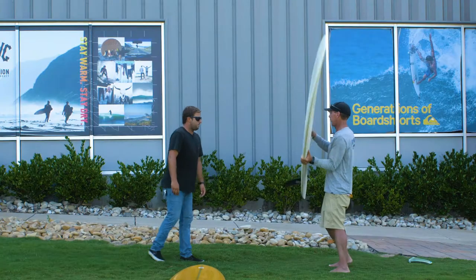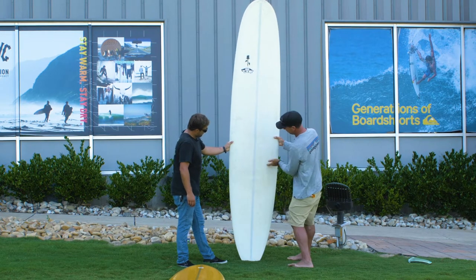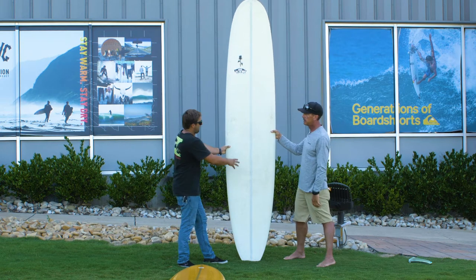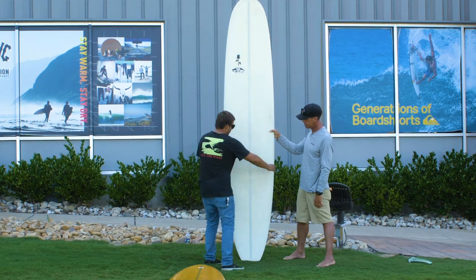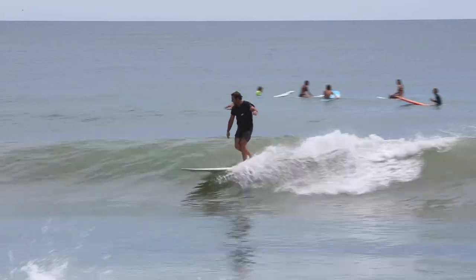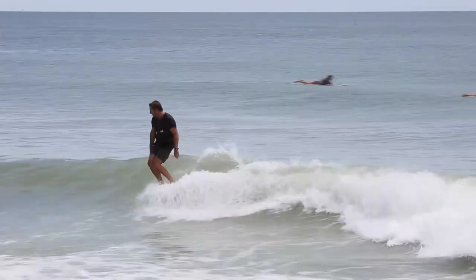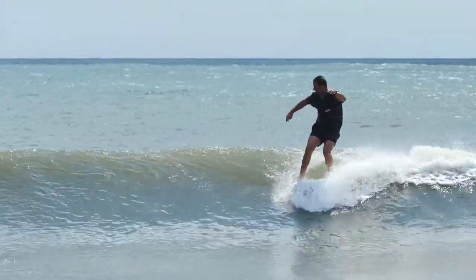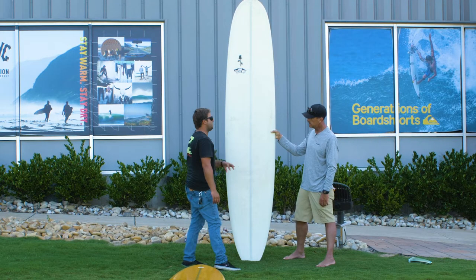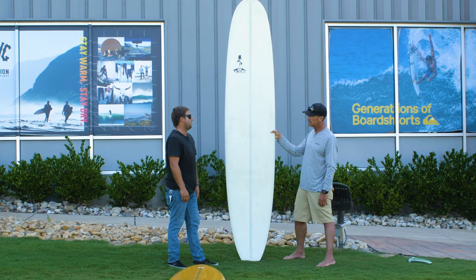Let's stand the square tail up. Moving the wide point back — rather than it being at center, it's further back here. We're also able to make the nose a little bit narrower because you have more foam back here. When you're nose riding, the water is coming over the tail, and that's going to counterbalance your weight on the nose. So we can make the nose a little bit narrower, which is going to fit in a tighter pocket, but it's still going to be stable because we have enough width back where the water is flowing over. Then we really try to draw the tail in so that when we get on the back half of the board, we can put it on rail and have it be responsive and do those turns.